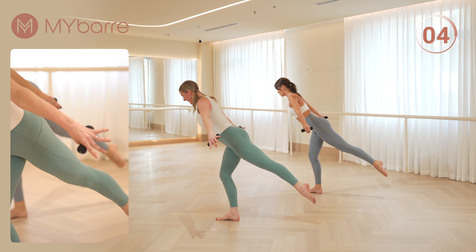Arms in second. Little pulses. Open. Catch your breath here. We have one more set. Those arms will start to burn now. Four more. Hold it. Close and open — one in, one out.